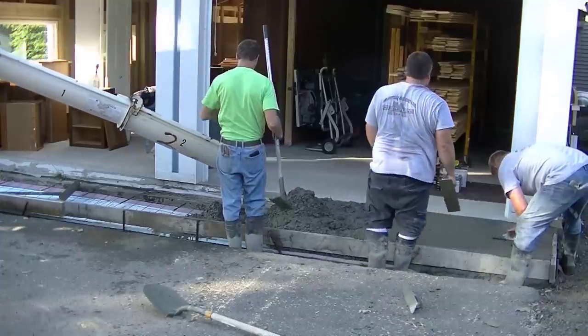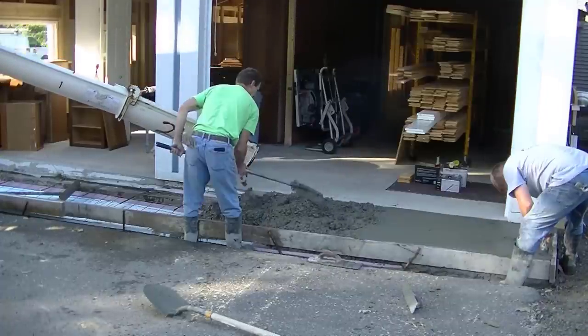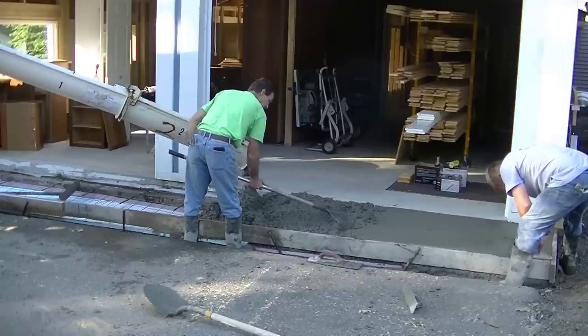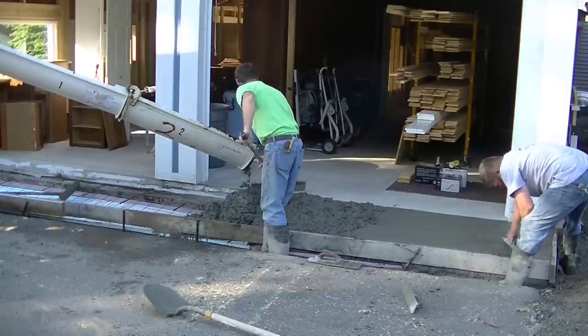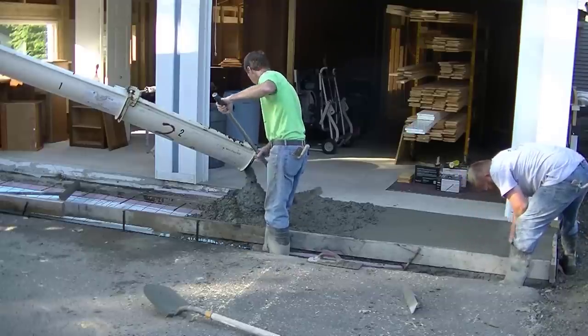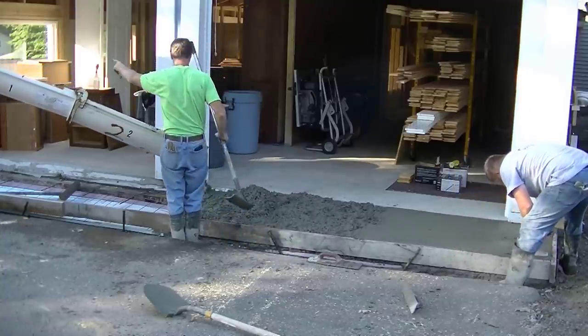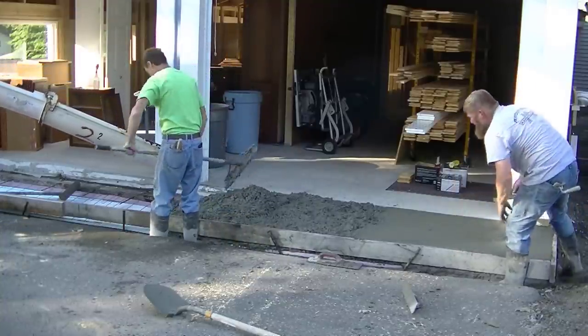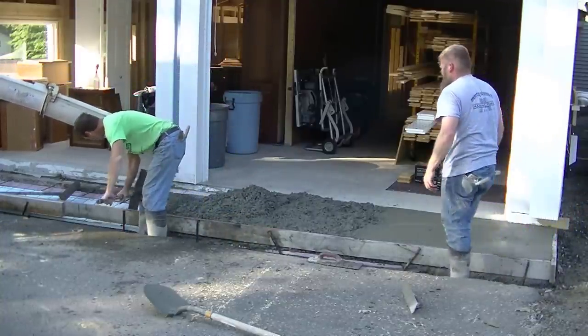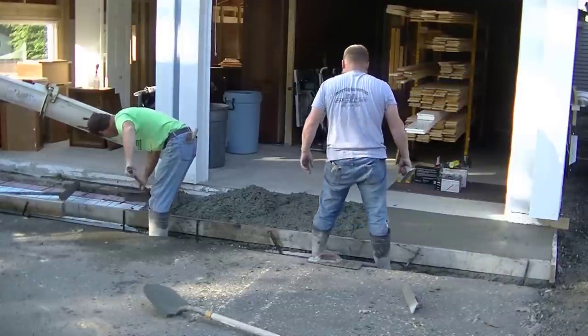Part of the way he wanted to do that was with this garage apron, so we're putting this three-foot apron on. Then he's going to decide how to transition the rest of his driveway — whether he's going to redo the driveway, cap it over with an inch and a half of asphalt, or something else. He wanted to get this apron in first and then figure out what to do with the driveway after.